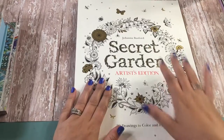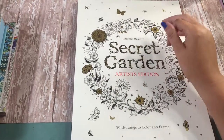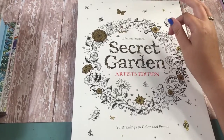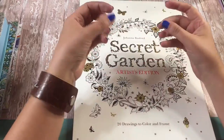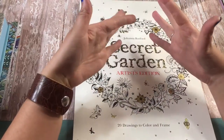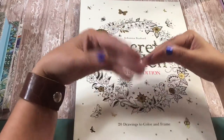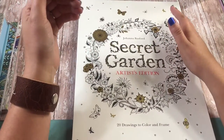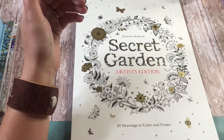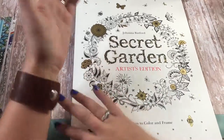Here's why I bought the artist edition even though I already had the original coloring book: sometimes the paper is so thin in coloring books that if you're using markers that bleed through, or if you're using watercolors with multiple layers of color, it can bleed through to the back and you might not be able to color the back page of that specific coloring page.